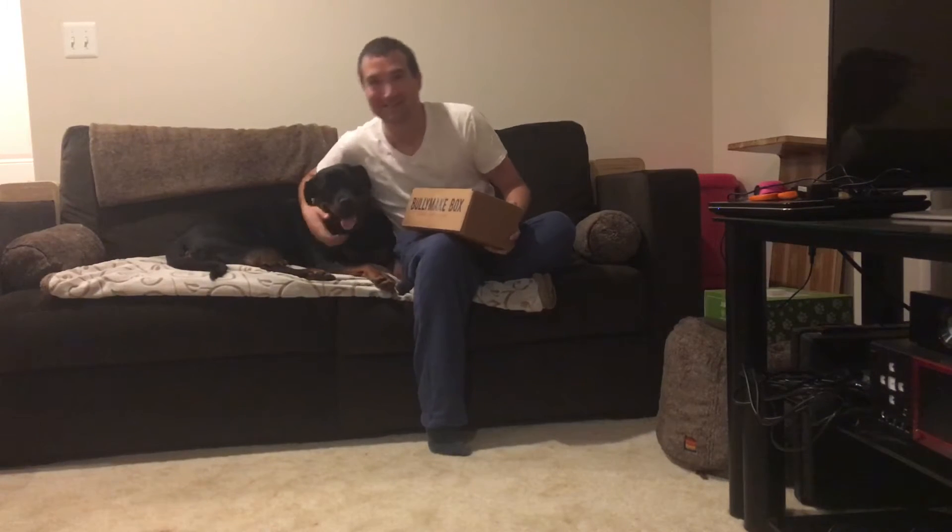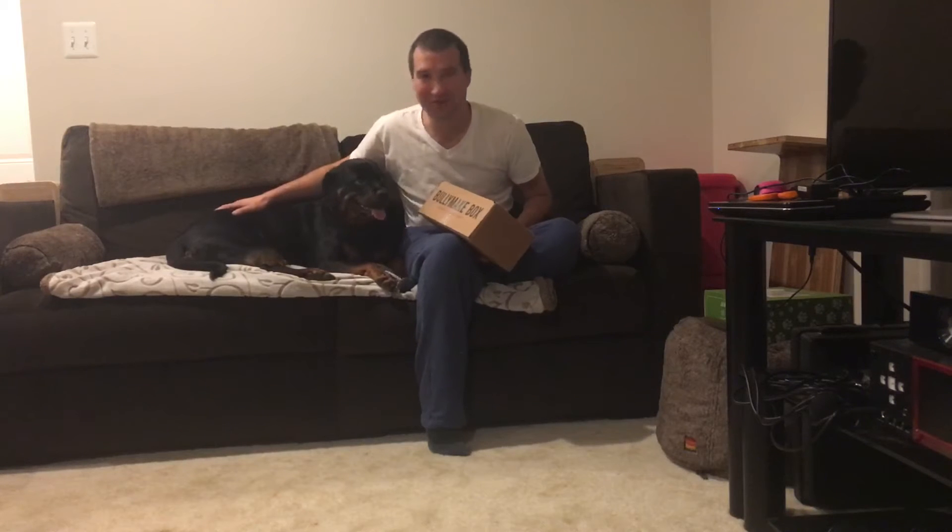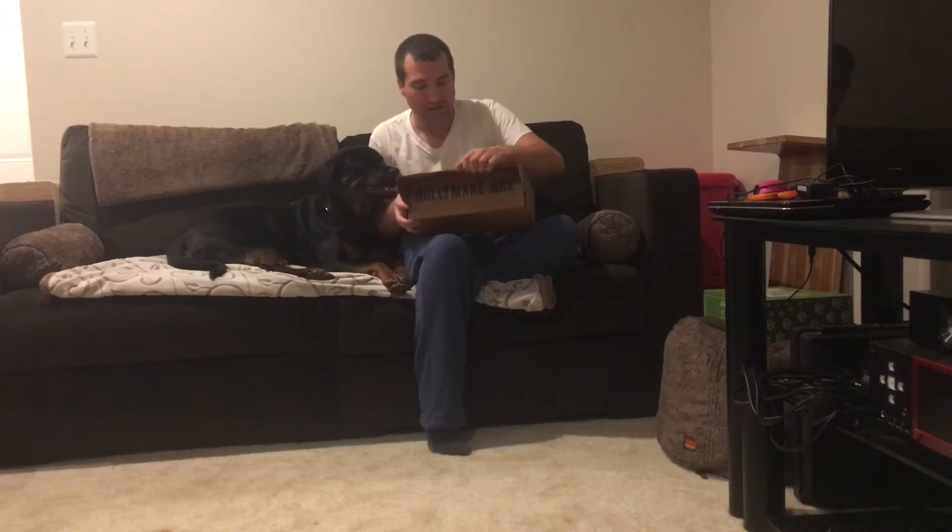Plus, this little one's spoiled. I say little when she's actually big — I remember when she was a little itty bitty puppy. If you look back at other videos, you can see her growth from being a puppy till now. But Bullymake, it's meant for heavy chewers. So let's see what's inside.